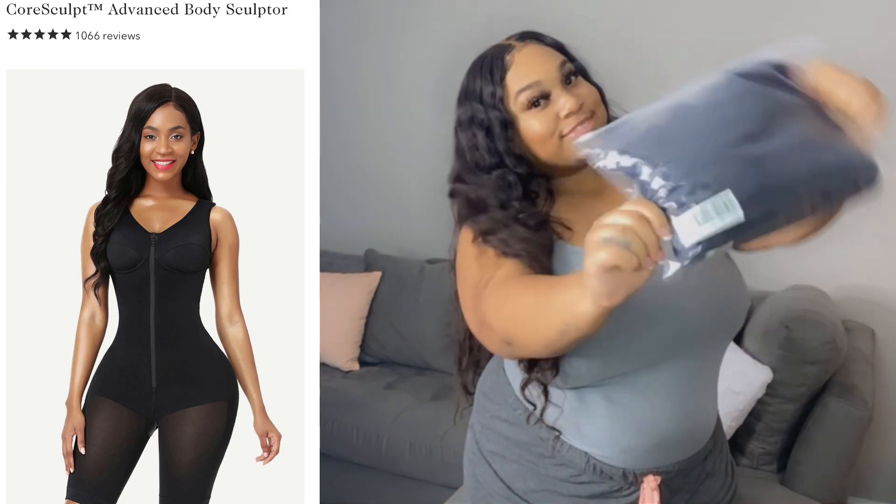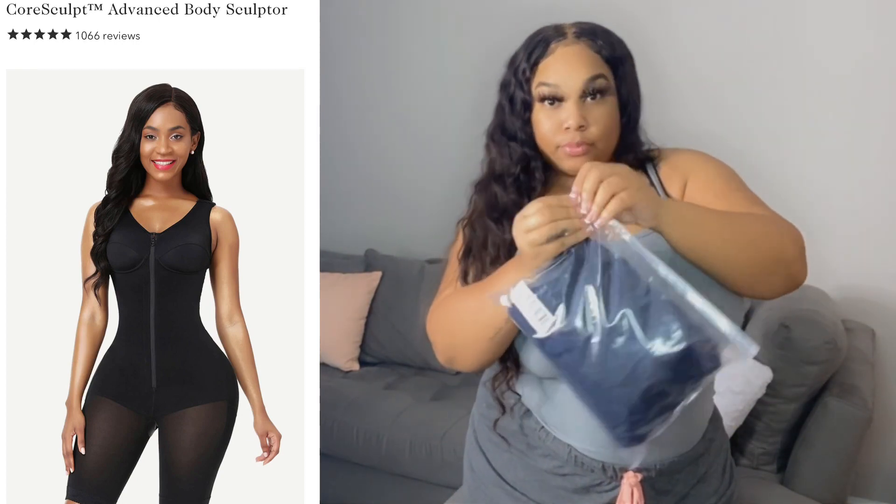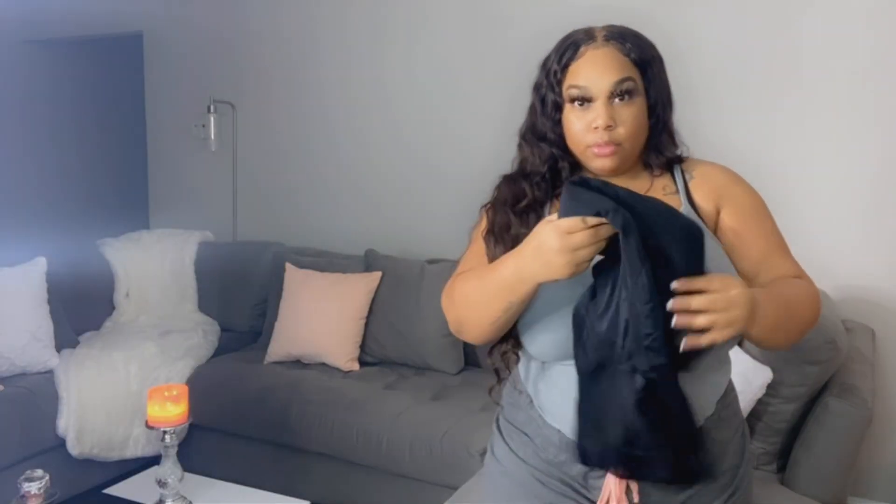The next item is called the Core Sculpt Advanced Body Sculptor. The original price was $116, but with an automatic 30% off the site provides, it drops down to $81.20. Remember, I also have my 15% discount code — DOLL20 — so don't forget to use that code at checkout to save even more.